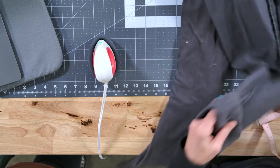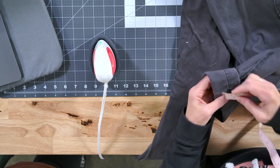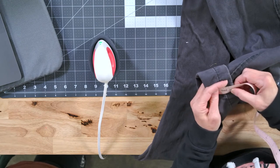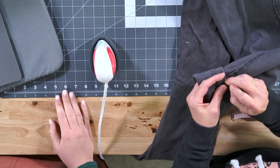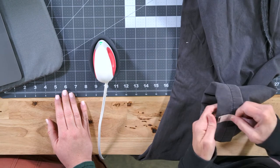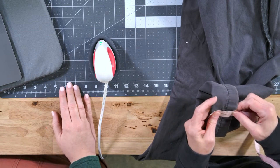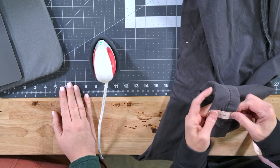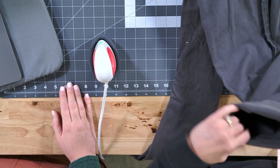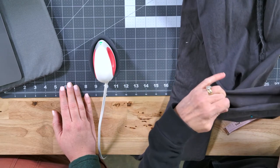Then I will go to the side seam and measure two and a half, and put a pin in at the side seam and at the inseam. You want to get those very close — two and a half — put your pin. So now you've got it pinned at two and a half all the way around.